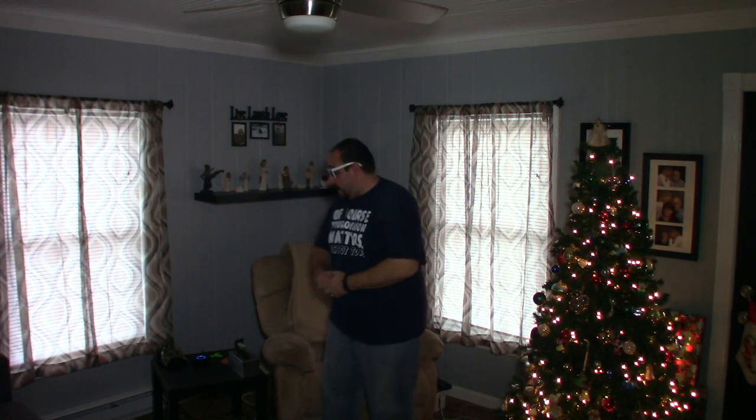Let me show you how it works with Alexa. I've got my Bond here, my Echo over there, and my ceiling fan. All I'm going to do is say: Alexa, turn on the living room lights. [Fan light turns on.] Beautiful — so excited about that.